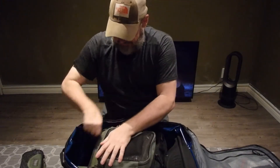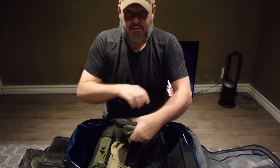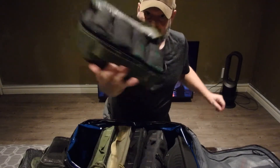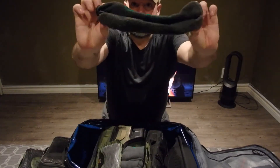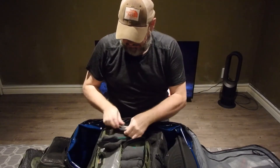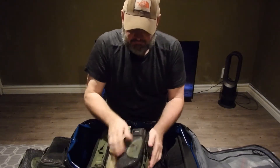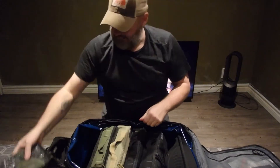This pouch here is my socks — one, two, three, four — there are four pairs of ankle socks in there. These are the ankle ones, and you don't care if they're wrinkled. Simple.